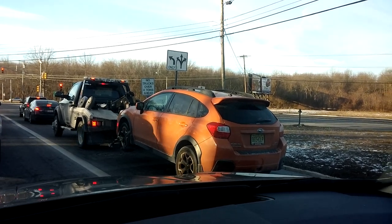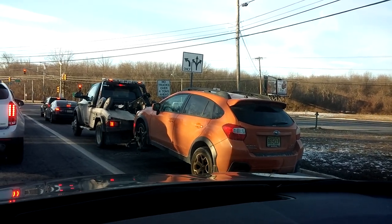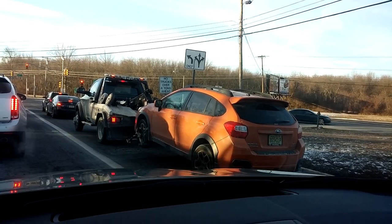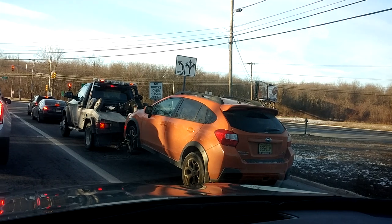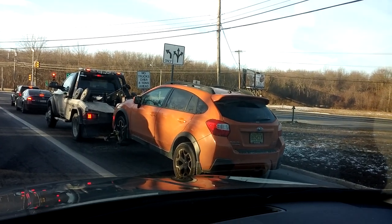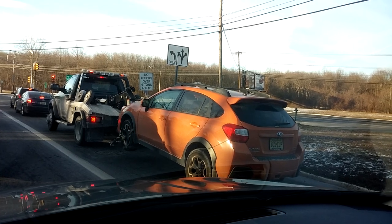Hey guys, what's up? It's Imschicken06 of Imschicken06.com. Today's quick video tip of the day is: never have your all-wheel drive car towed in such a format — you are destroying the drivetrain. I don't think this tow truck driver really cares. It looks like a repo truck.